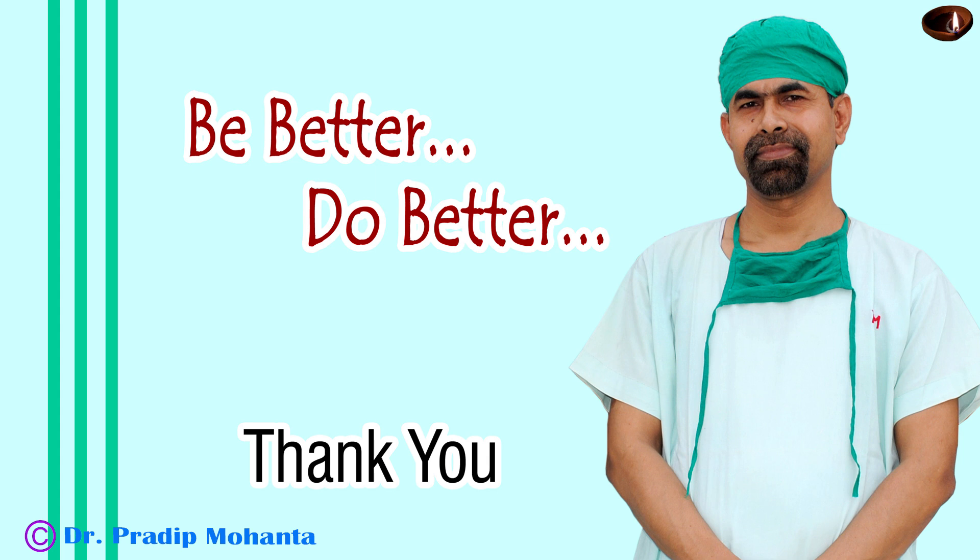Thank you very much for your attention. I hope this video will help you develop your surgical skills, inspire you to take on difficult cases like this, and give you some tips and tricks to manage such cases.